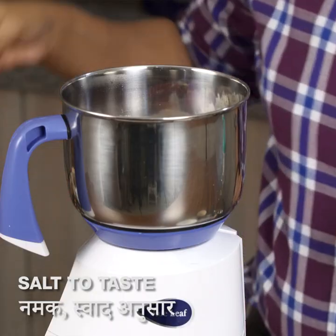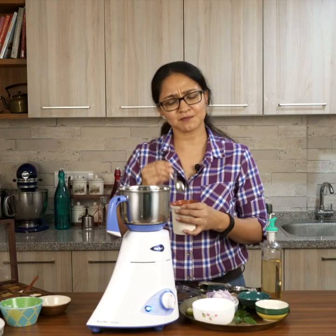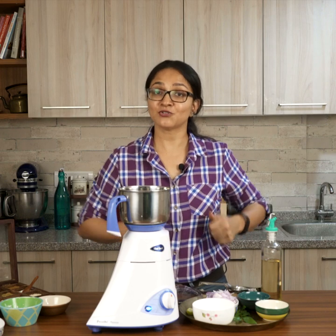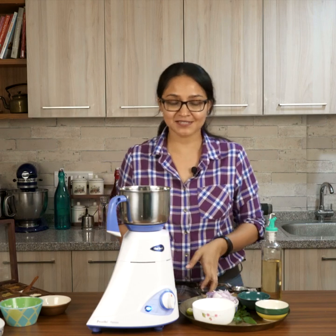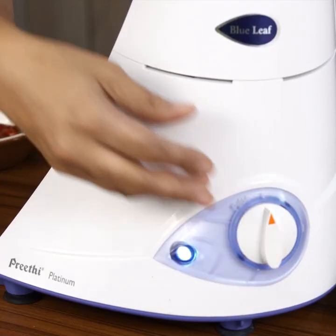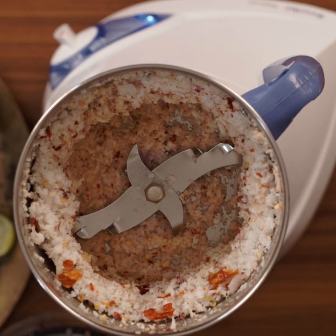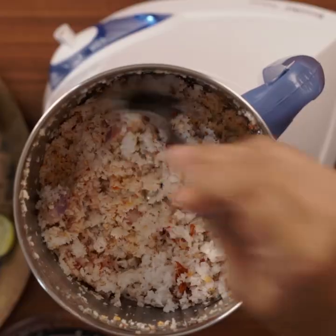Add salt and squeeze in the lemon. I'm also going to add a pinch of sugar — completely optional, but it heightens the flavors of the pol sambal. Typically sambal is ground on a grinding stone, but with a mixer it becomes simple and quick. I'll grind it without any water. After grinding a bit, scrape down the sides of the jar to bring everything together, then grind into a nice coarse chutney.